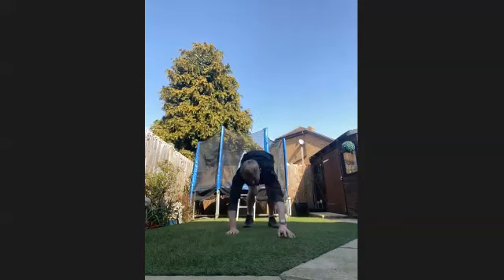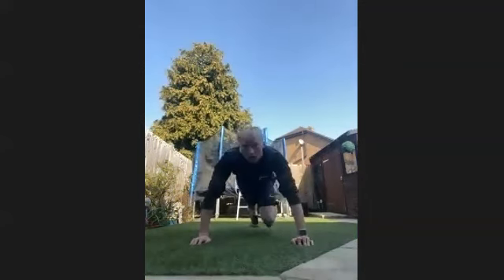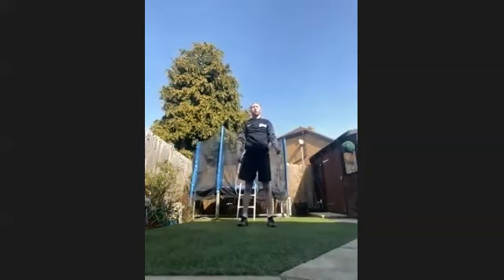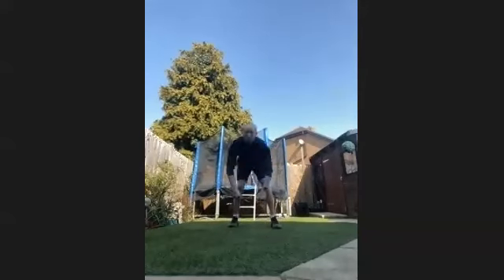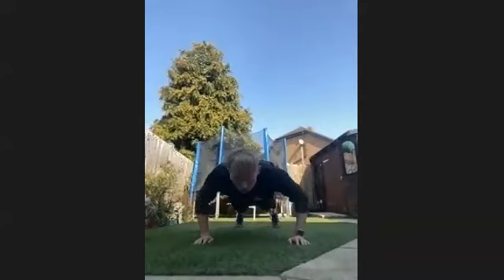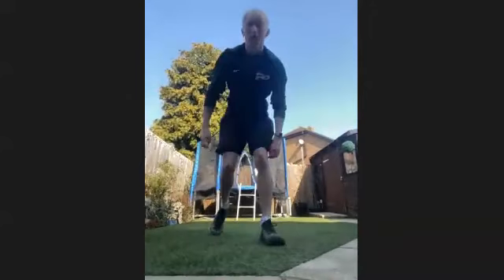15 seconds through already — last 30 seconds of the day, keep it going. 25 seconds through, last 20 seconds, everything you've got. Keep it going, last time. Five, four, three, two, and one.